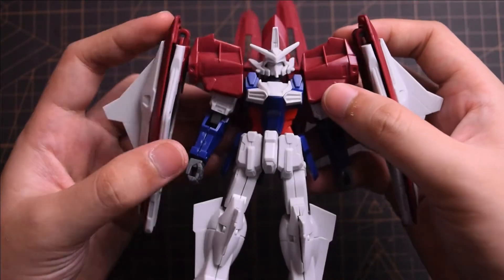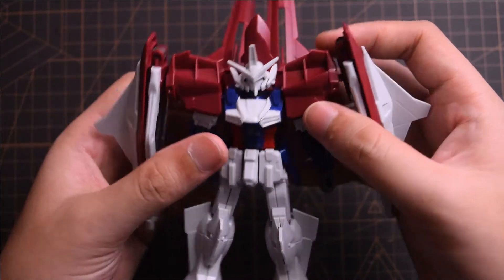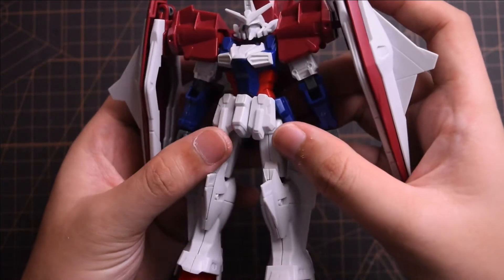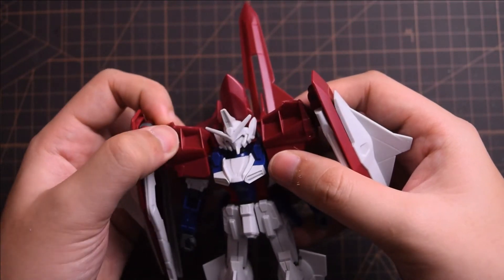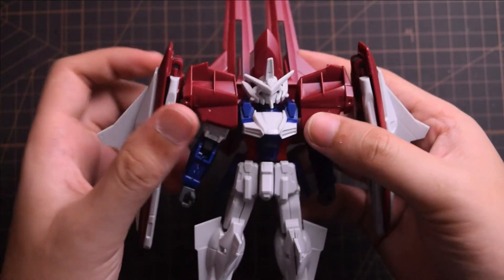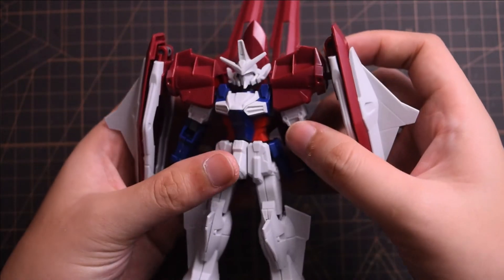And you can see here, the design is not really appealing, right? No wonder Bandai has remodeled the Gundam Gemini's. Besides, the feeling of holding this kit is very bad. Many parts that are not good in terms of engineering, so they become loose — especially for the shoulders, the side binders, and the backpack.